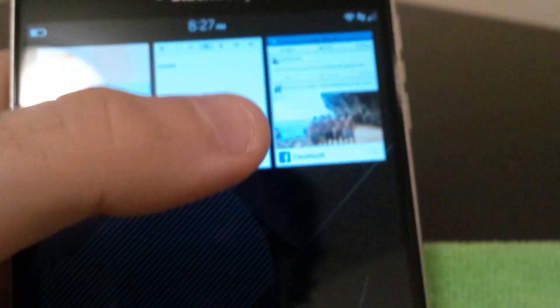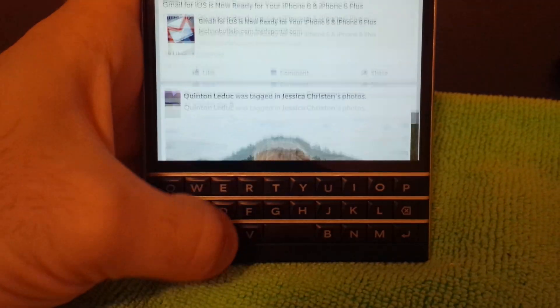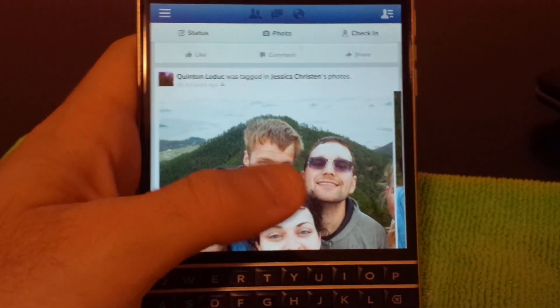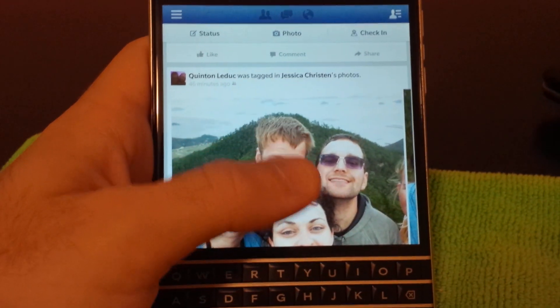Another cool thing is that the keyboard can be used basically like a scroll wheel. You can actually scroll through content by moving your finger up and down on the keyboard. As you can see, I'm going up and down, which is nice because it keeps your thumb out of the way whenever you're trying to look at content and stops you from accidentally clicking or liking things.